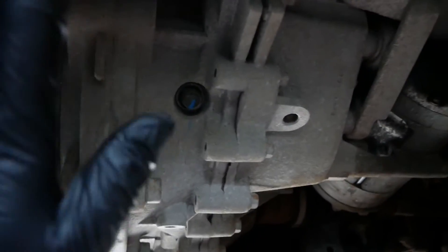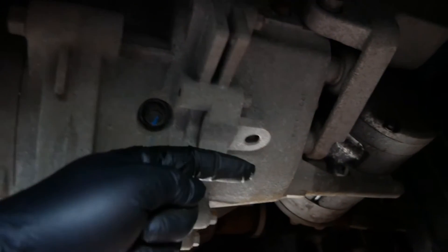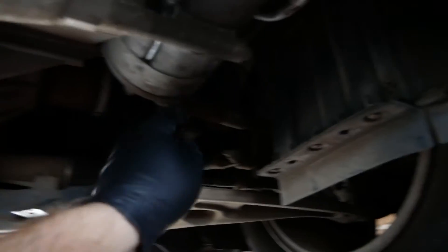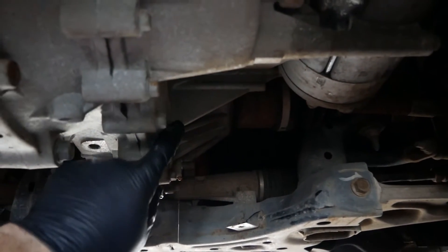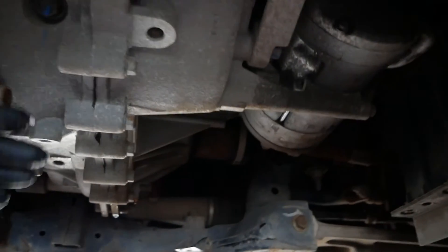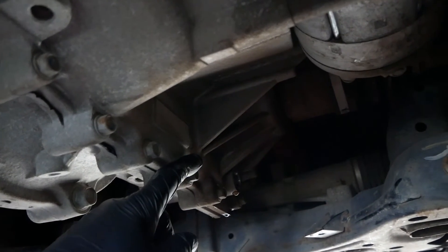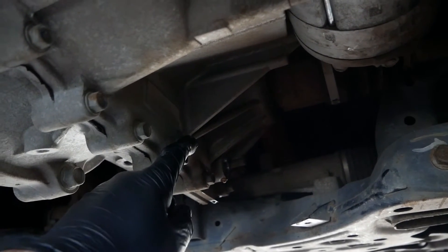If you have a failed reduction gearbox they cost about £1,500, and then you've got labour — you're looking at two to two-and-a-half thousand pounds all in to have a reduction gearbox changed. So it's just not worth risking it. They only use about a litre of oil — it's a very cheap, quick, and easy job. I think the issue is the speed that an electric motor runs at is just much higher than the gears can cope with. The reduction gearbox has fixed gears reducing the speed down to your drive shafts, and I think the gears just aren't manufactured well enough to cope with the high speeds and torques of an electric motor.